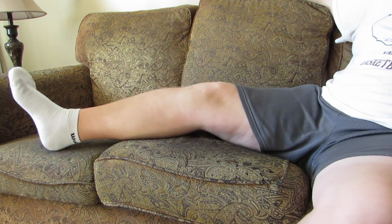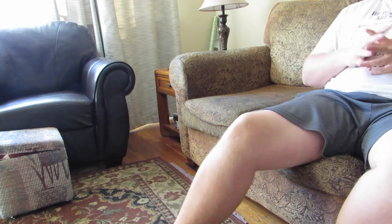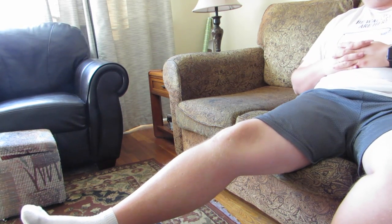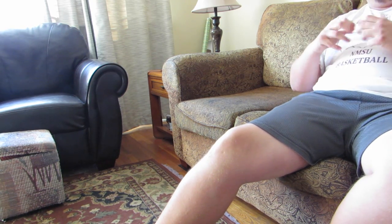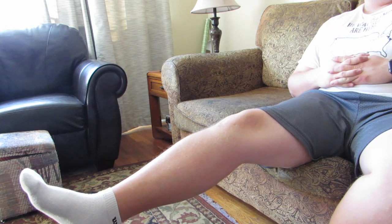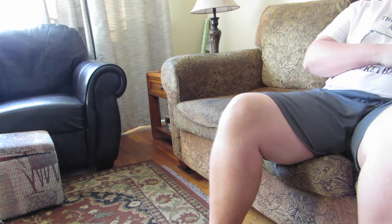Once the heel lift becomes too easy, the next thing you're going to do is have your leg as straight as you can and try to lift it up and hold it. Try to hold it for five seconds — if you can hold it for five seconds, you're doing great. Then try to go for 10 seconds. Once that becomes too easy, you can start having it bent a little bit, then bring it up and back down.